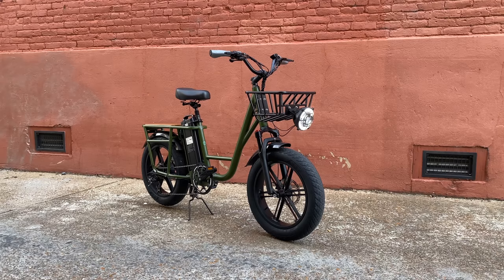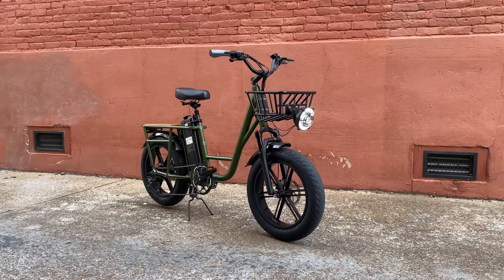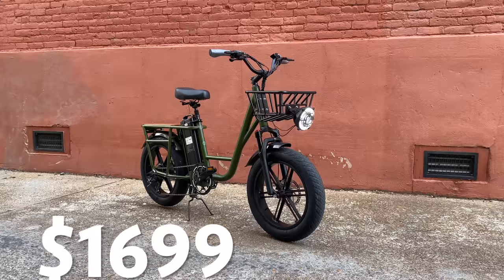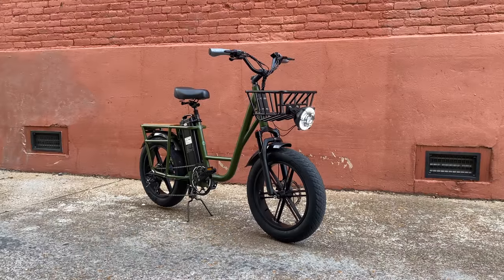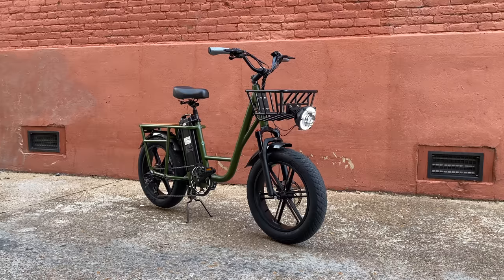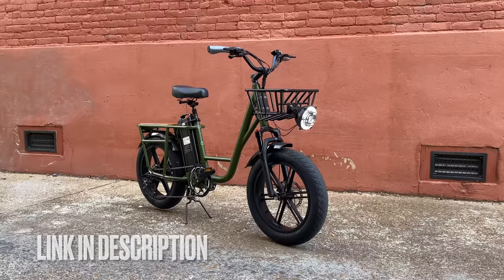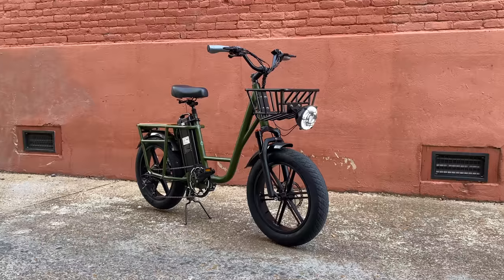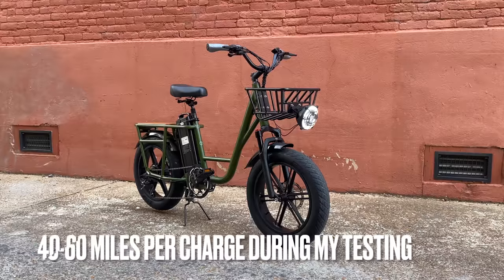Now if they could only make it brighter in the sun, like that headlight. So a lot that I like here, a few small nitpicks, but for the $1,699 asking price, I think this is a good workhorse for those in need of an electric utility bike. Or at the least worthy of a look — I'll put a link down in the description. I almost forgot to mention range: with this 20 amp hour battery and 750 watt motor, I received 40 to 60 miles.